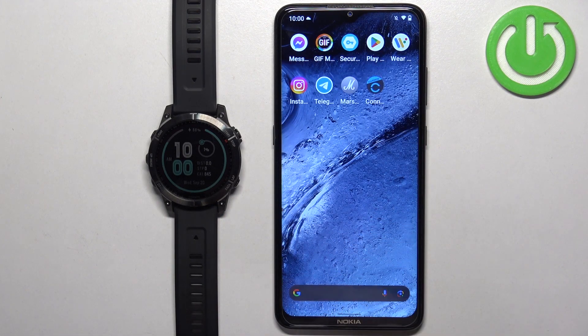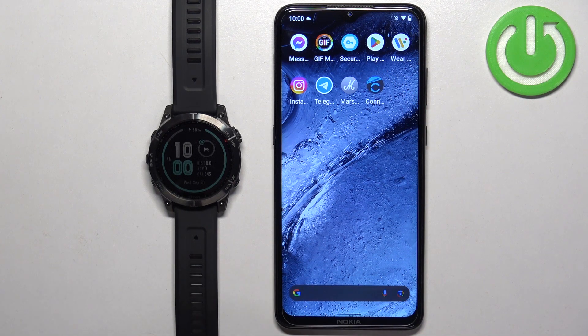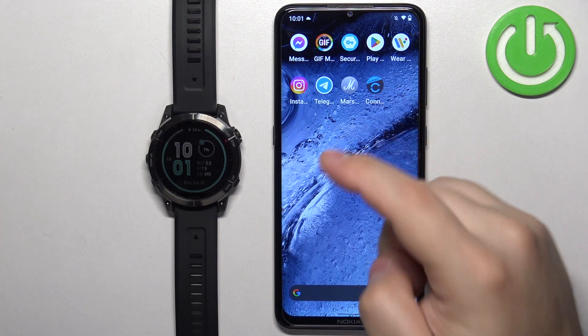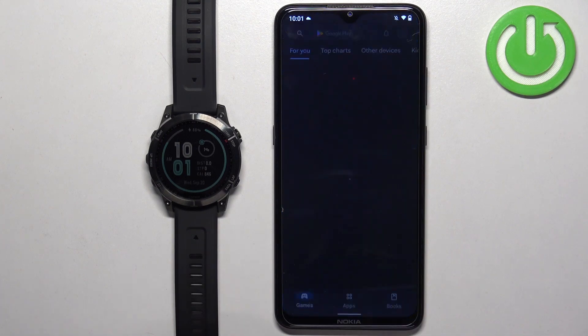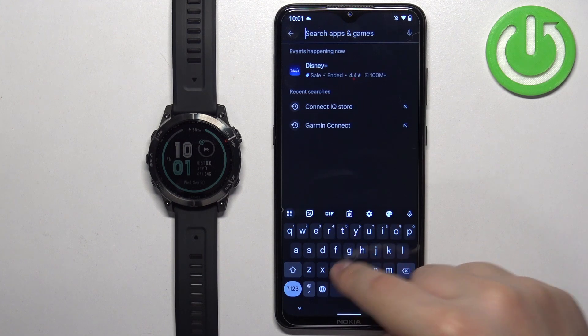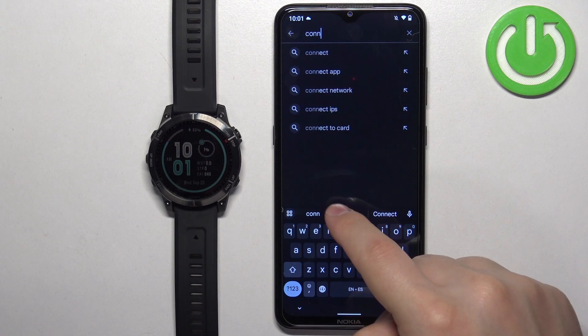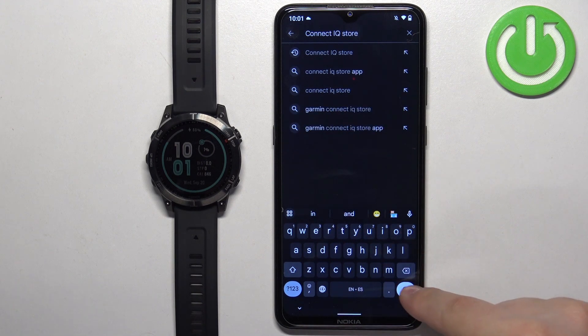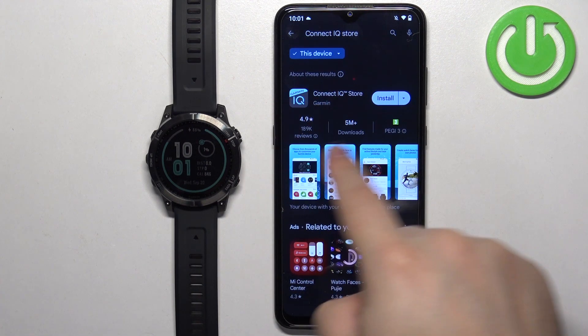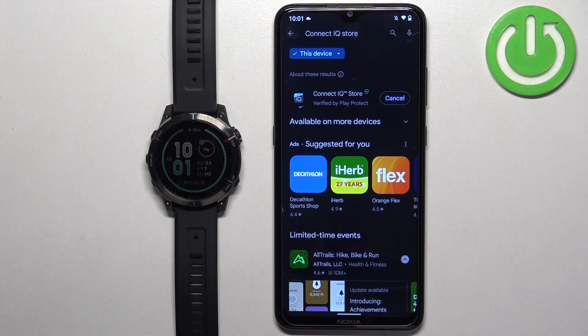Once you do, open the app store. I'm going to open the Google Play Store because I'm using an Android device, but if you're using an iPhone you can also open the App Store on your iPhone and find the application there. Once you open the app store, tap on search, type in Connect IQ Store, then tap search, and you should see the application Connect IQ Store by Garmin. Install it by tapping on the install button.